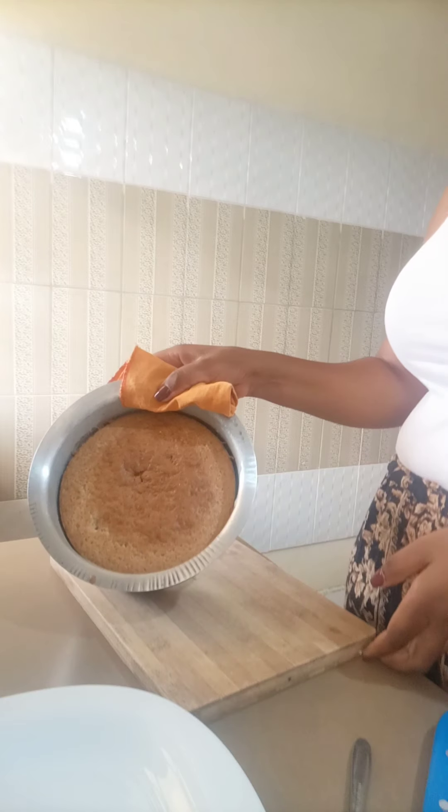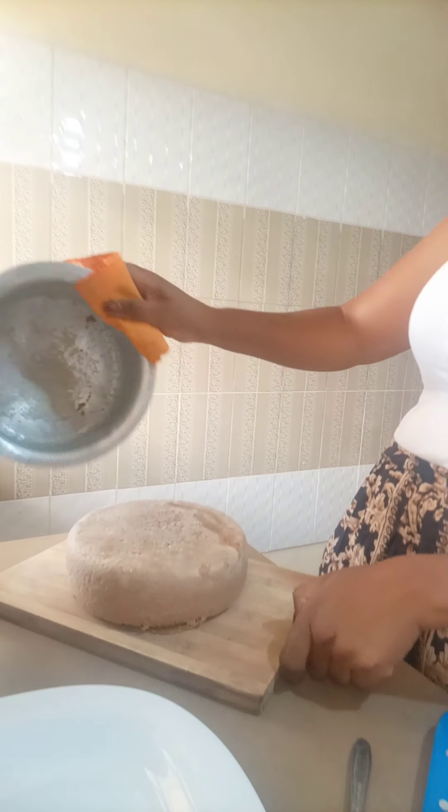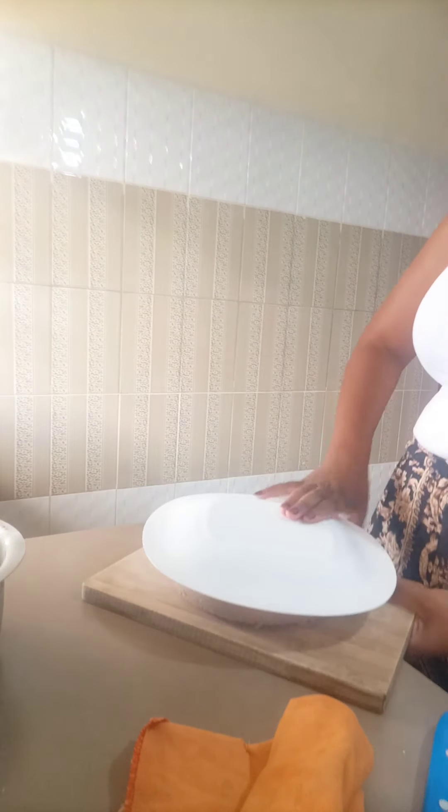Our cake is now ready! I'm going to remove it from the sufuria and put it here. It looks so yummy! I'm going to put it on a plate before I cut it.